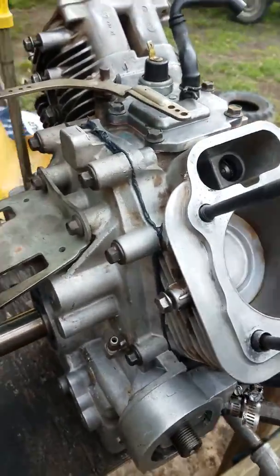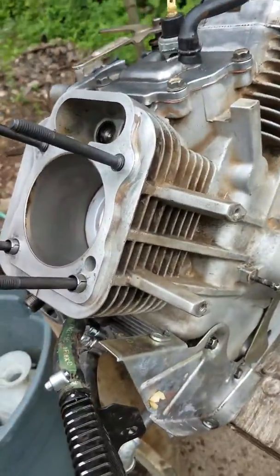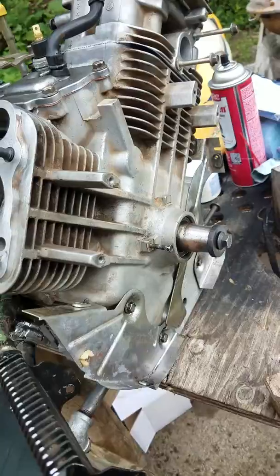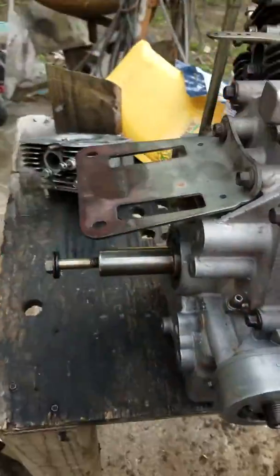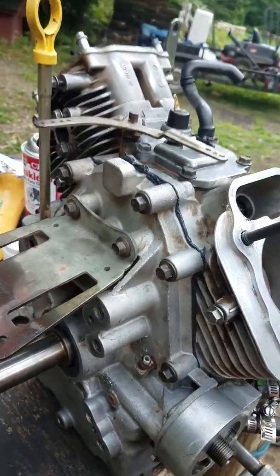Just make sure your surfaces are absolutely spotless. This thing was covered in grease and oil when we started, but now it's looking a lot better. Should run a lot longer — hopefully everything goes to plan. I'll keep you updated.